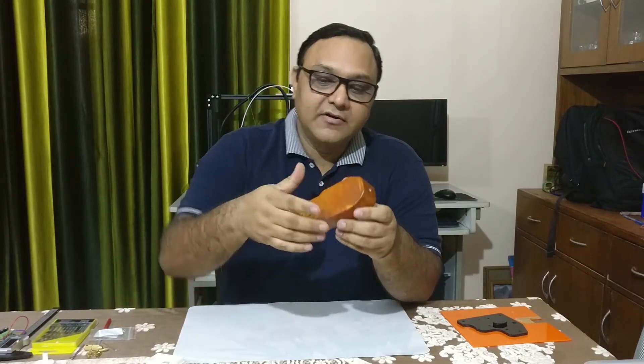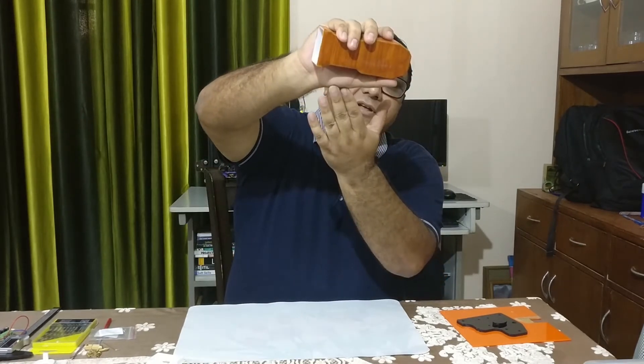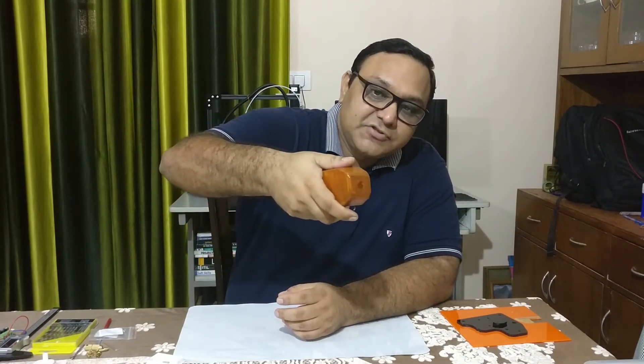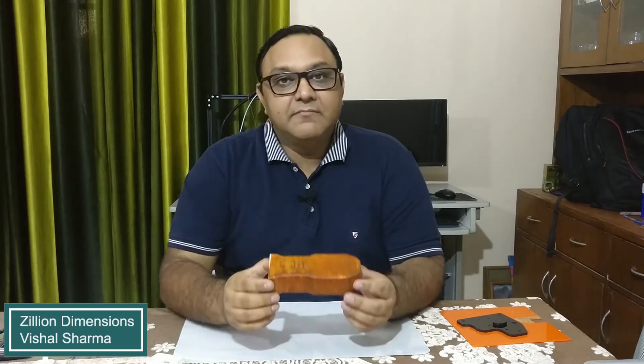So the idea is that this is the housing for the micro drill. You can see I've designed it so that when I hold it, my thumb can rest on it. The shape is ergonomically designed so I can push and drill into an object. Last time when I created the hand blender, if you remember, we used battery to power it.